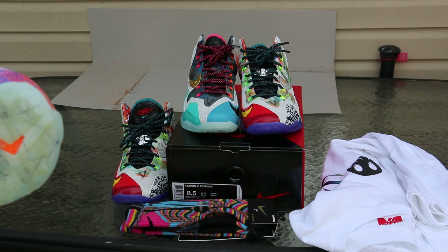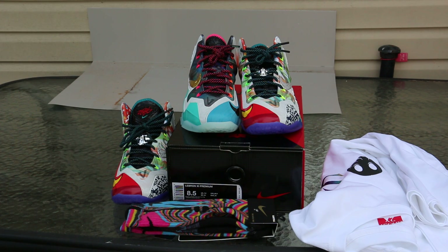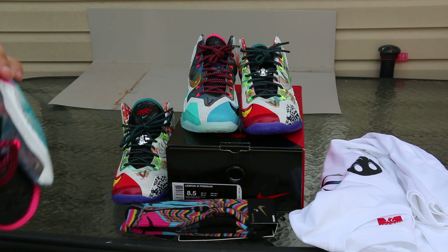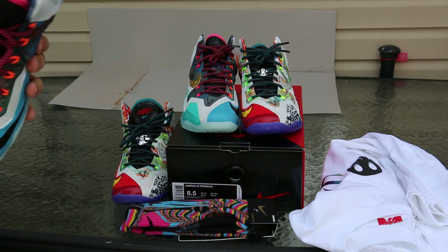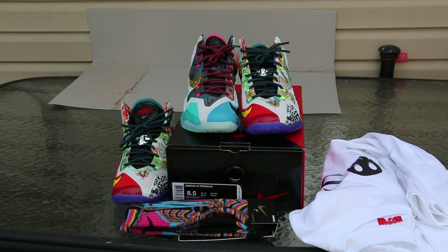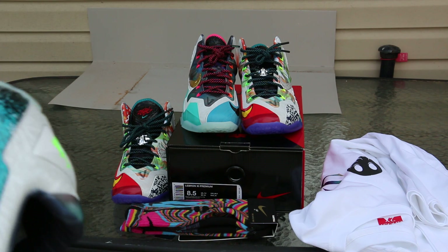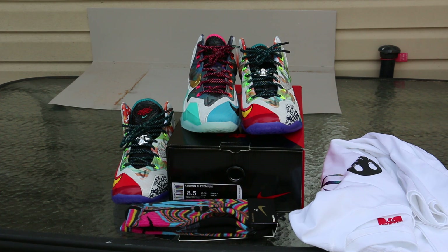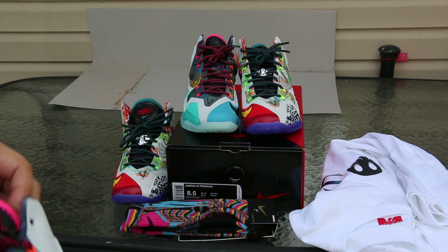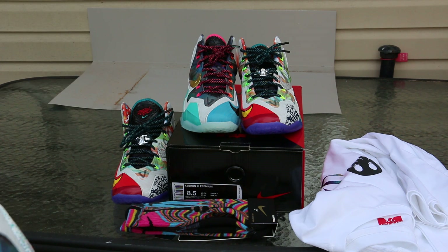If you guys saw an older video I did — the Kobe 9 multicolors — I had a white pair. So a friend of mine, who I also got the Flight 23s from, we worked out a trade. I traded him that for these and the SB1s in the black colorway, so I should do a review on those soon. Those are worn I think, but these are deadstock. We worked out a deal, he got what he wanted, I got what I wanted — no biggie.